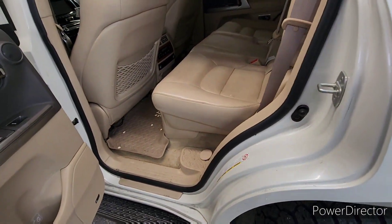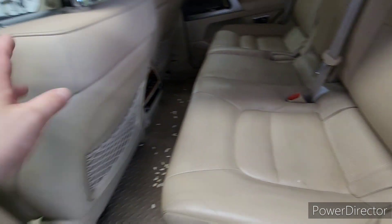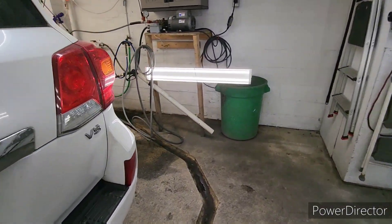But this is just a quick inspection — a cursory view. I will inspect the paint better when I get it back in the dry bay after I wash it. After I decon wash it.